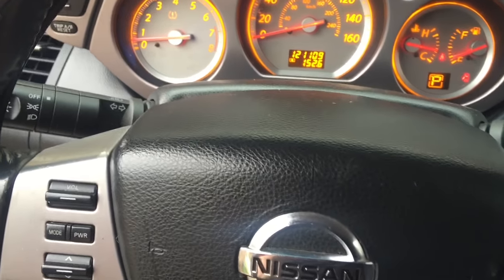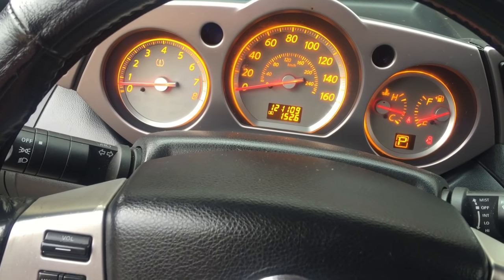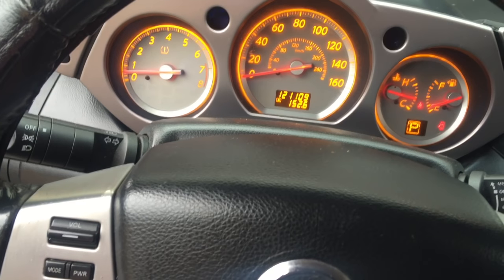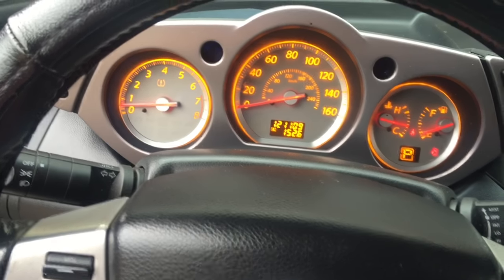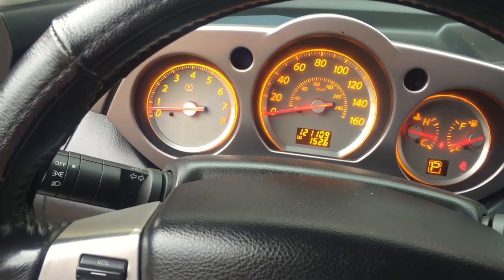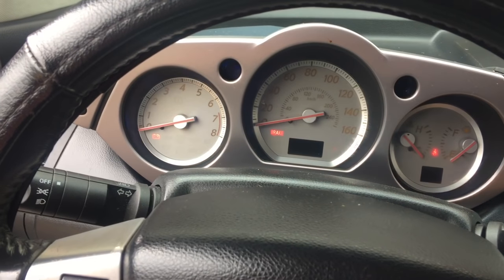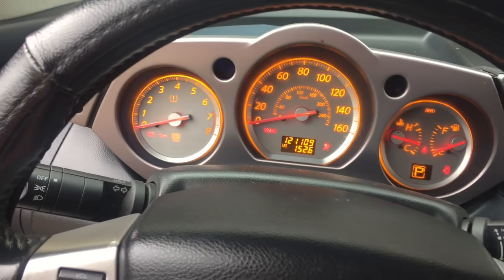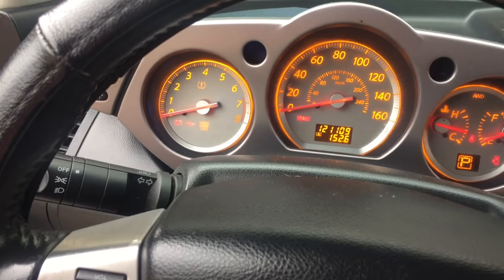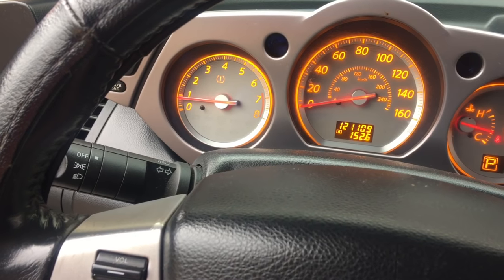Falcon back again. Today I'm working on this 2007 Nissan Murano. We had code P0507, which is basically idle too high. I already went through the regular process — checked my cam sensor and crankshaft sensor, everything's good. We did have to clean the throttle body; it was full of carbon buildup. After you do that, this code nine times out of ten will pop up. It's basically telling you that since there's no more carbon buildup on the throttle body, there's more air rushing through the engine.